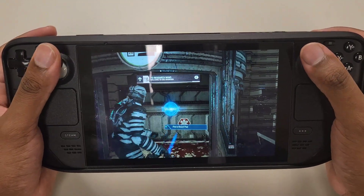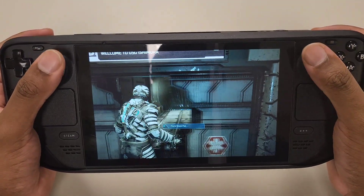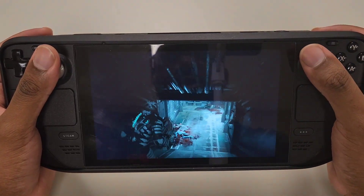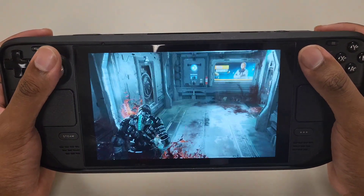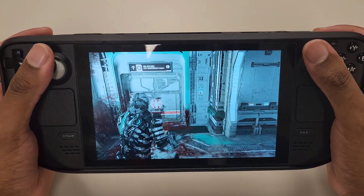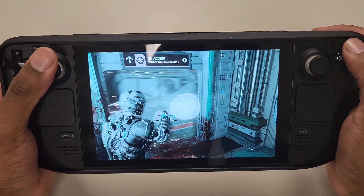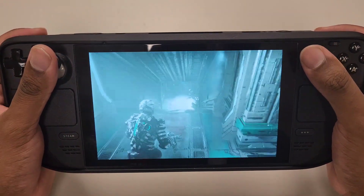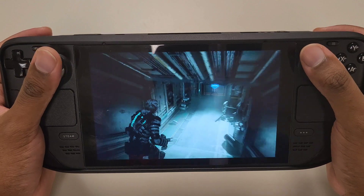Playing through Dead Space, the speaker is keeping up really, really well. Everything sounds very responsive. It sounds good — really, really good.